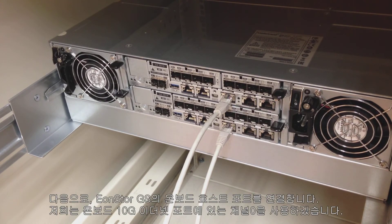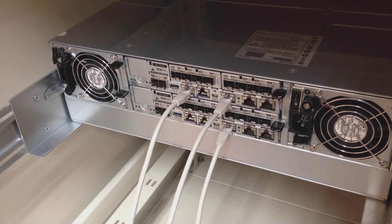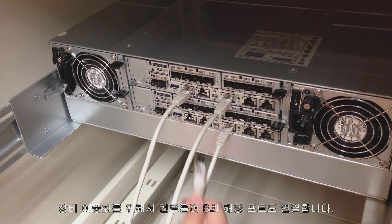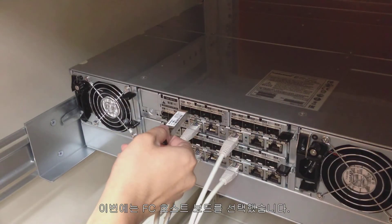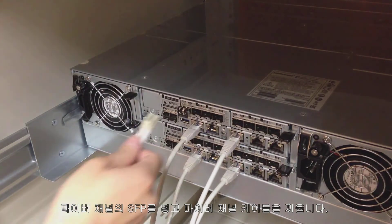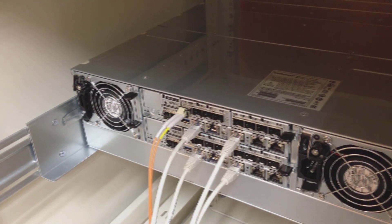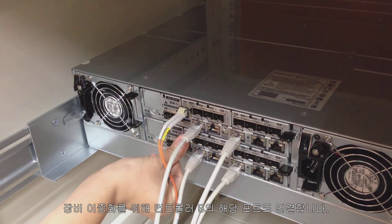Next, we will connect onboard host ports for the EONSTOR GS. In this demonstration, we will use channel 0 on the onboard 10G ethernet port. For redundancy purposes, connect the corresponding ports for controller B as well. For this demonstration, we have chosen the fiber channel host board. Insert the SFP of fiber channel, then insert the fiber channel cables. For redundancy purposes, connect the corresponding ports for controller B as well.